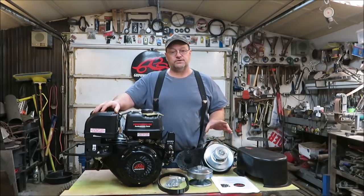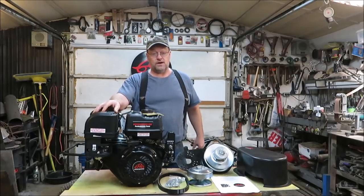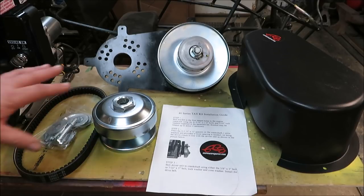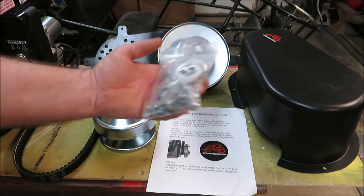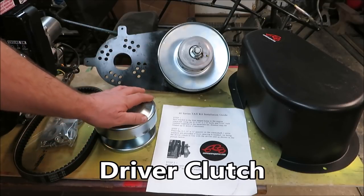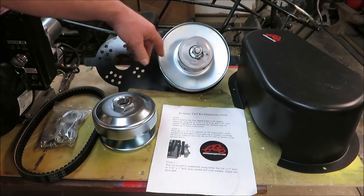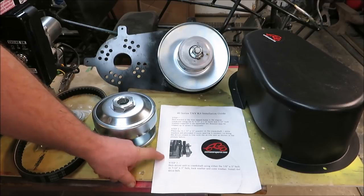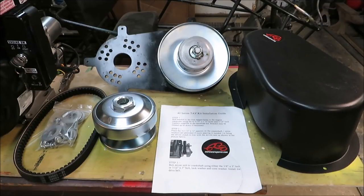I'm going to show you a picture of the instructions just so you know — if you get one of these and you want to put it together and don't have the instructions, we'll have a video of it. This is the 40 series torque converter and this is what it comes with. You're going to have all your bolts, spacers, washers — everything is included in the bag. You get a belt, your drive wheel, your plate, and the driven wheel. You also get a cover and your instructions.